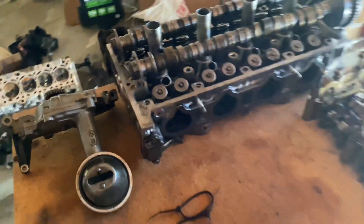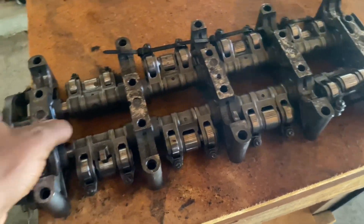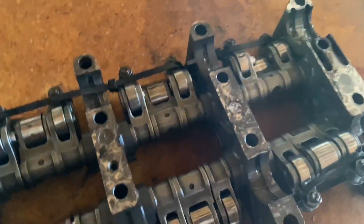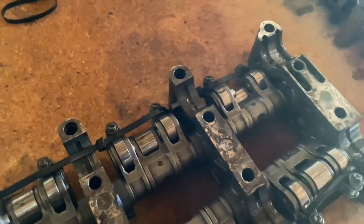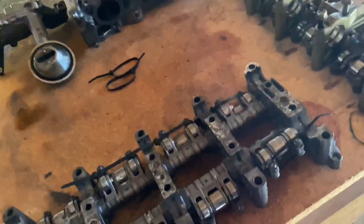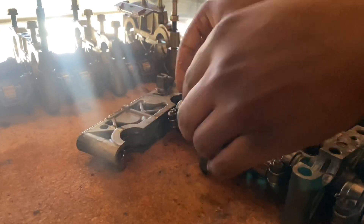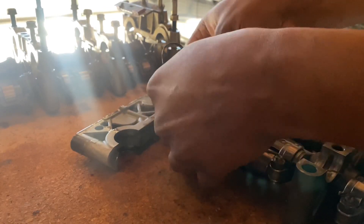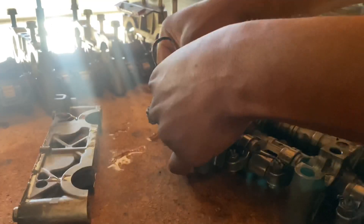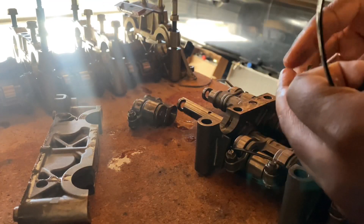I'm going to take all this apart just in case some people have had this issue where the rocker arms start coming apart and they lose the pins and everything. So let me get this on here so you guys can see what I'm talking about. Usually they slide out — these kind of come apart, and even with zip ties they can still come loose.